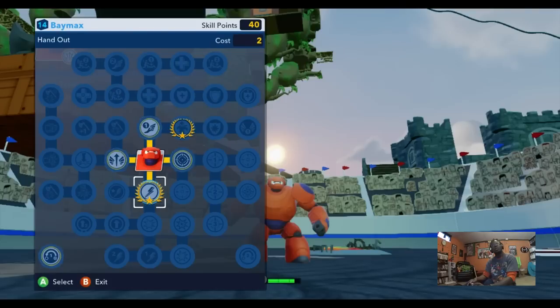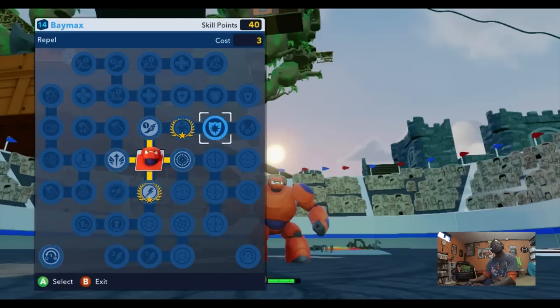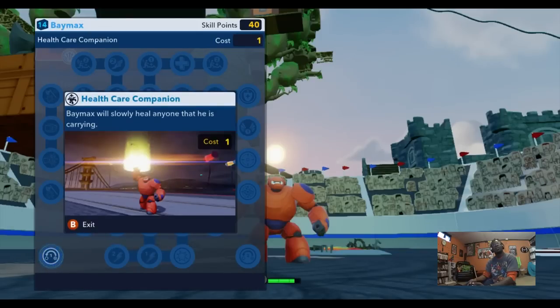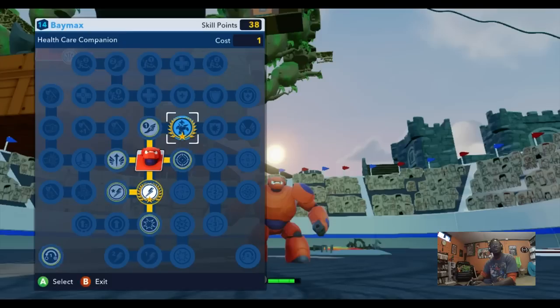We're not going to try the big guy yet — let's check out his specials. Special move: Baymax hovers in the air and fires both rocket fists. We'll definitely purchase that one. The other special is Health Care Companion. Ben from DisneyInfinity.tv, this is your character! Ben is our video content manager and he loves to play as the healer, so Ben, this is made for you.